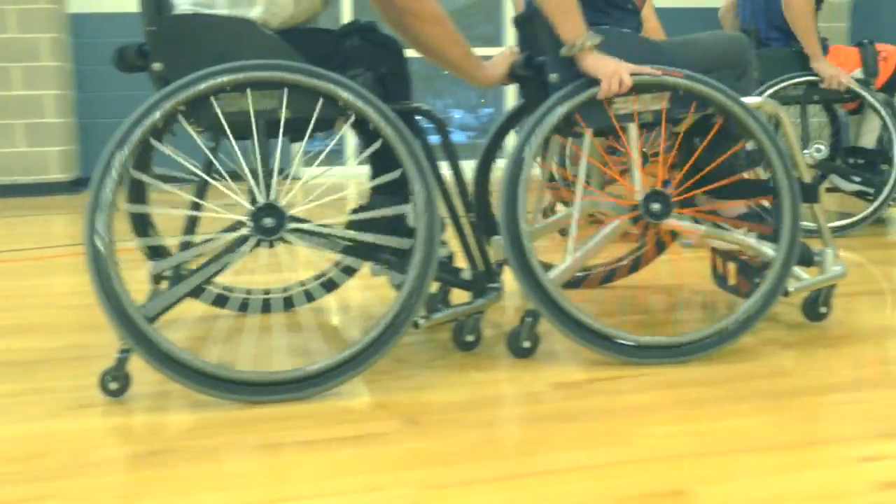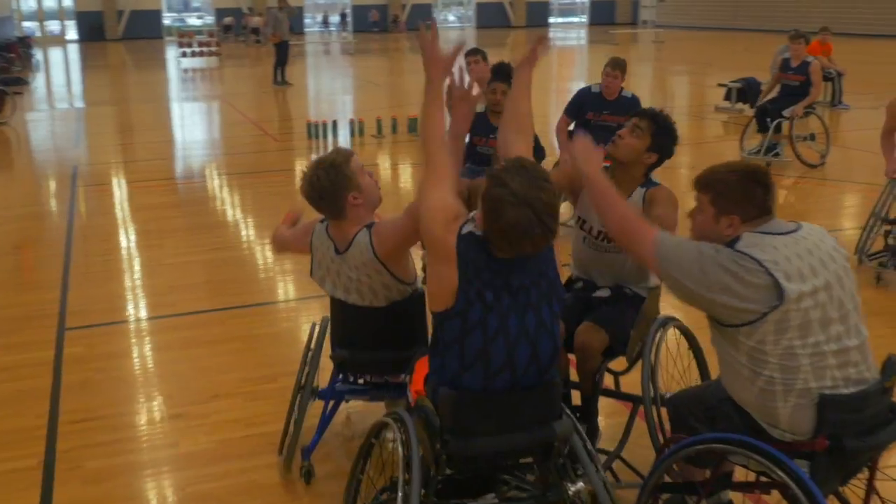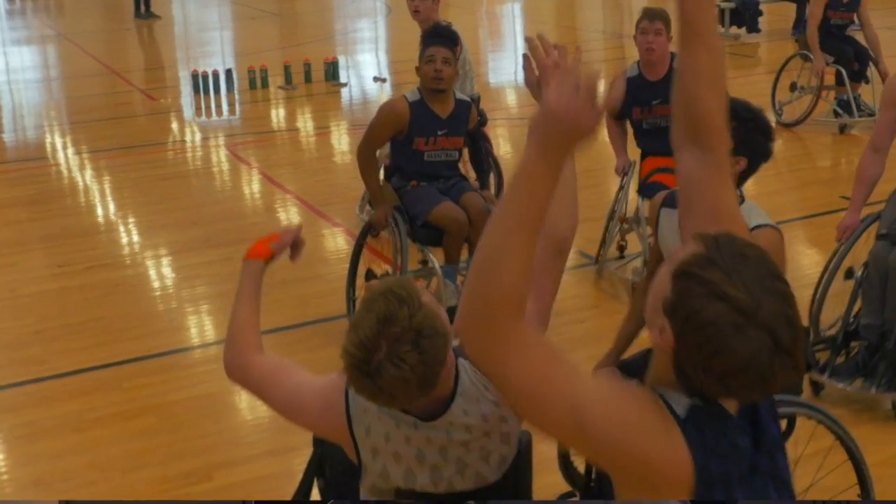You'll also see on most basketball chairs a fifth and sixth wheel on the back of the chairs, so that when you lean back, you don't fall over backwards.